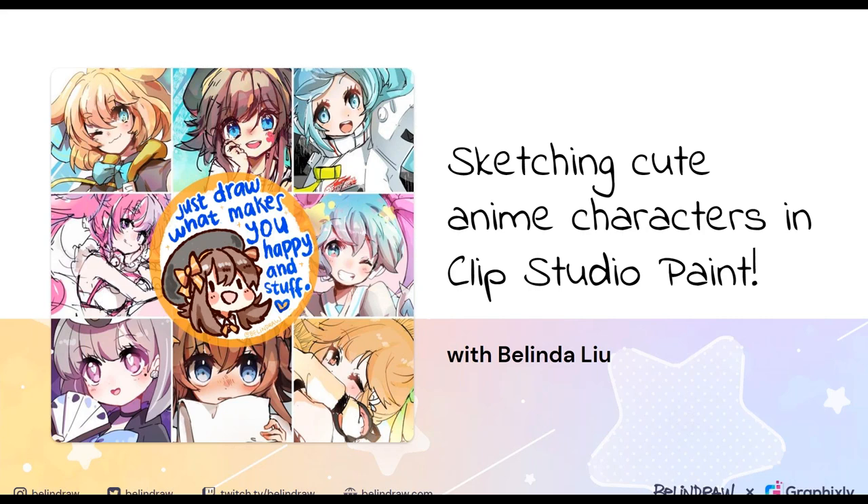Before we begin, you might ask: what makes something cute anyway? I would say it's really up to you. For me personally, it involves proportions with big eyes and big heads, and the subject is usually cheerful, innocent, naive, lovable, sweet — things that make you feel fuzzy inside.